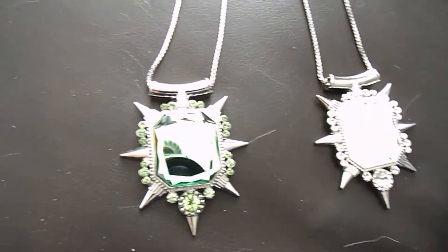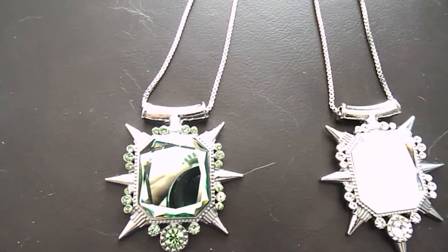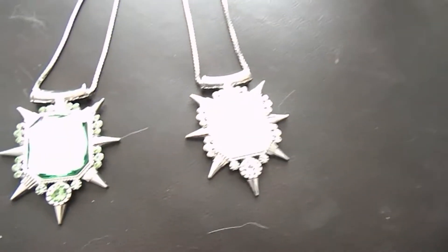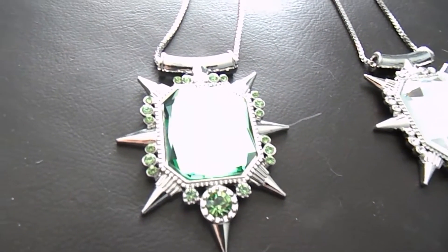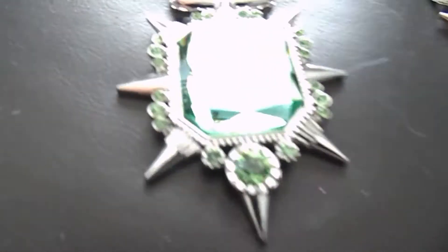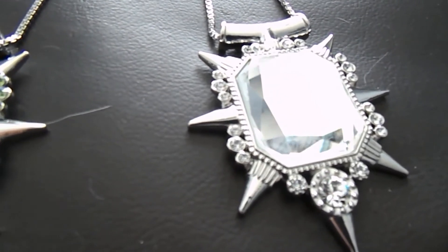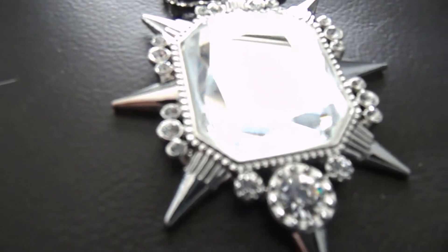The green one is a lot more shinier on camera. And the white one, or crystal clear one, isn't really showing as good as it is on camera. Now these are from an eBay buyer — I will put the name in the corner for you in a second. These are absolutely gorgeous to look at, and I think if you are a fan of Once Upon a Time, or the Wicked Witch, or even Glenda...